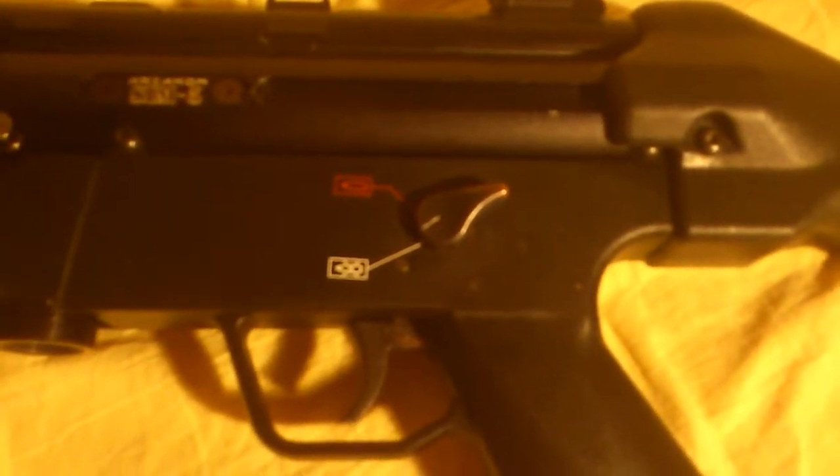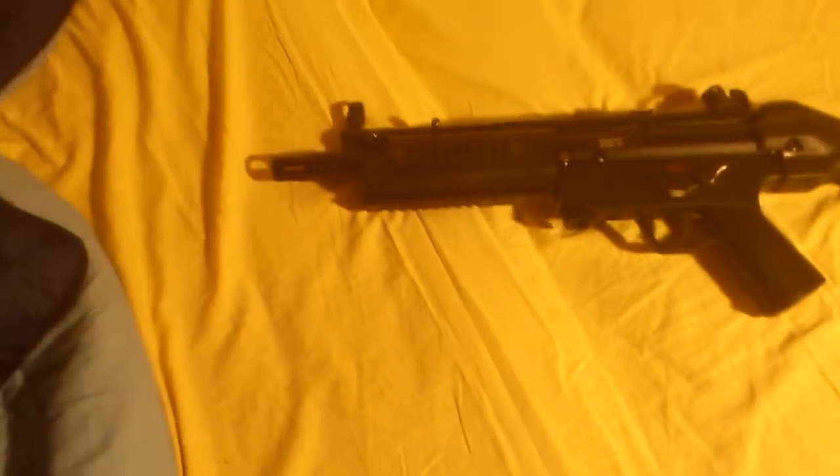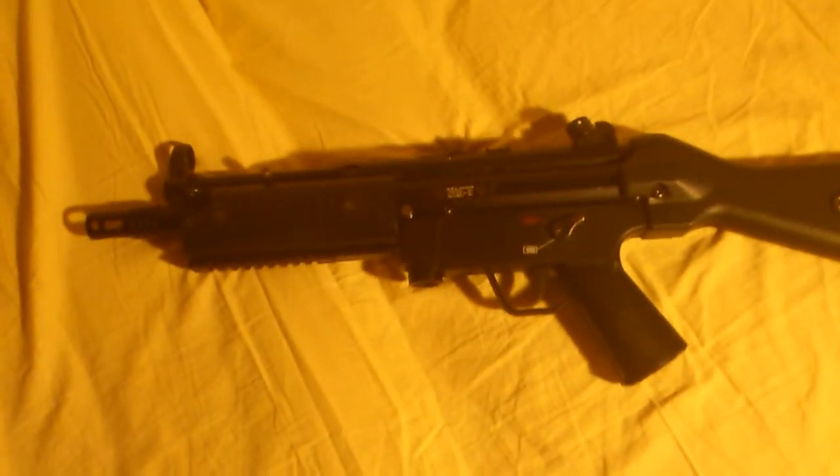It's semi-automatic only. There are some rails if you want to put on a flashlight, laser, or a vertical grip. It's pretty much a fun gun. Okay, see ya.